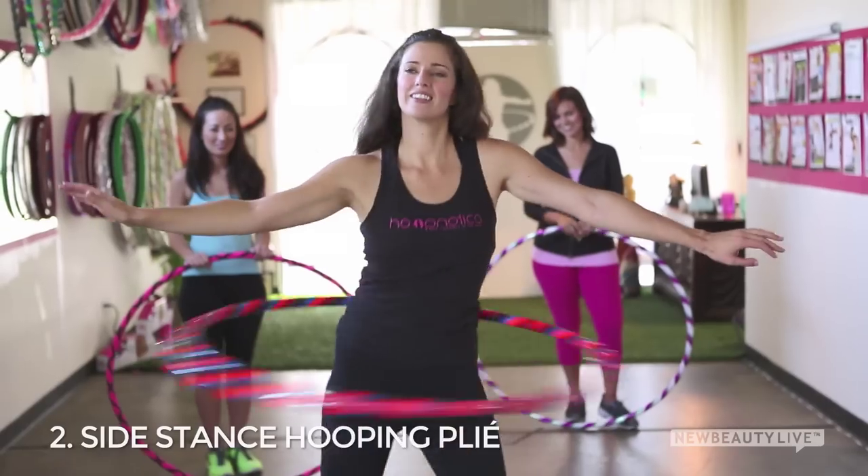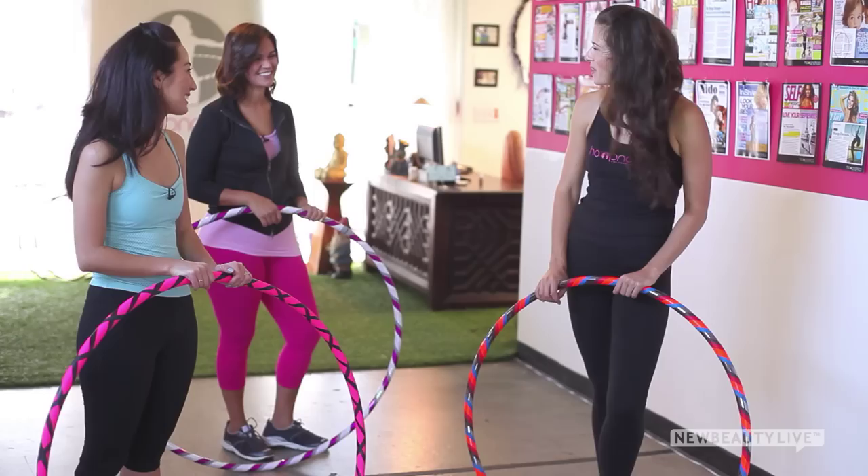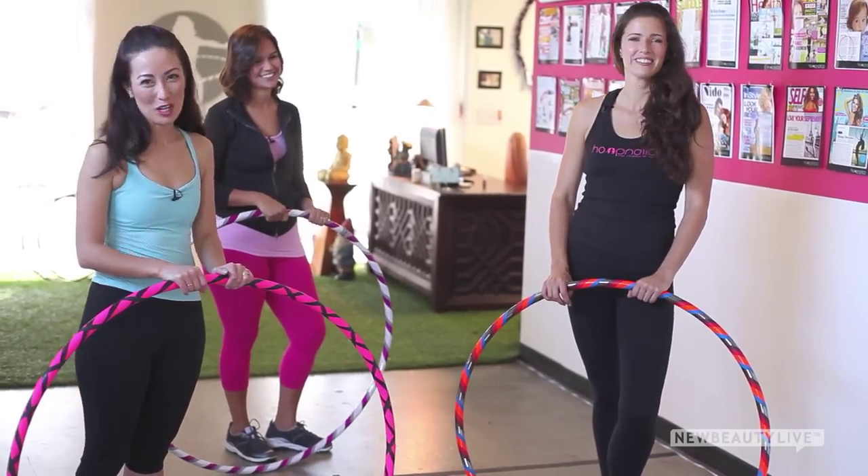Thank you so much for showing us these moves — this is so much fun. It's been such a pleasure. Thank you so much, and thank you for watching New Beauty.